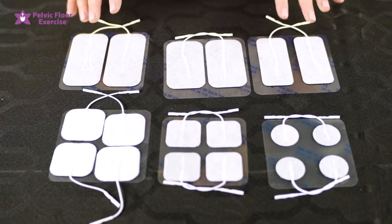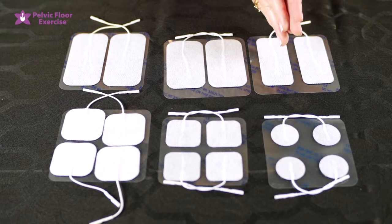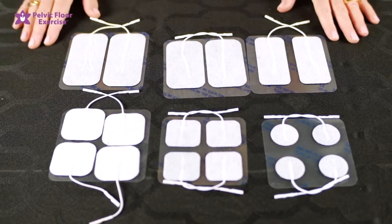You just need to make sure that your electrodes are not too close together when you use them on the body. There should be at least the width of the electrode between each of the electrodes, otherwise the current can just cross between them rather than penetrating to the skin.